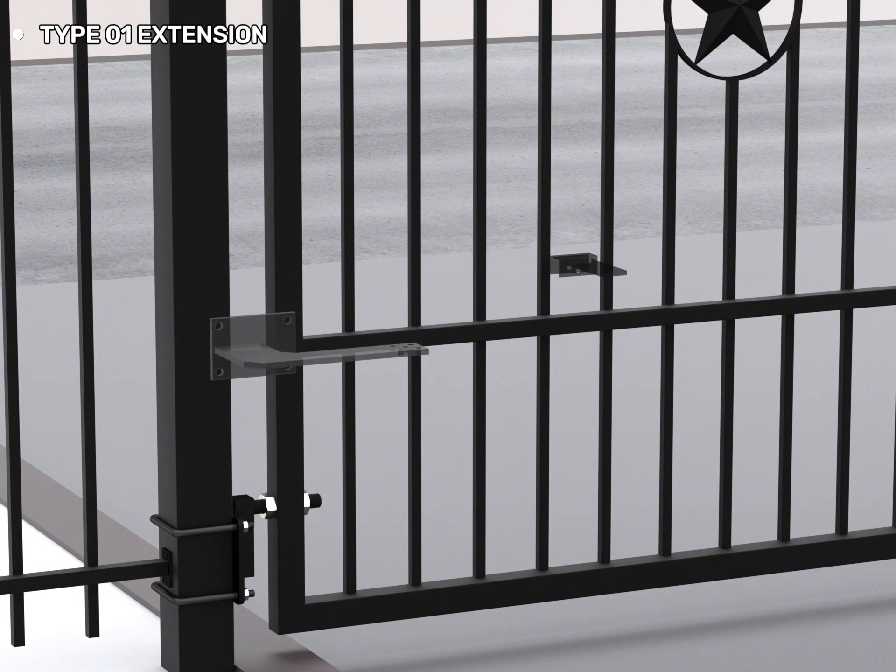And here is the Type-01 extension. The bracket installed on the post is longer than the bracket of the Type-01 standard.